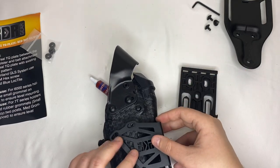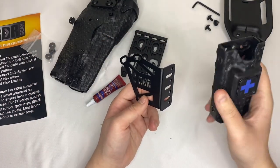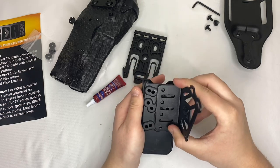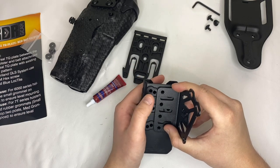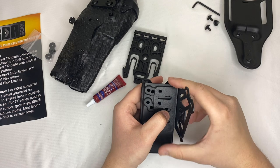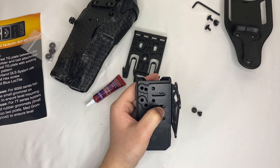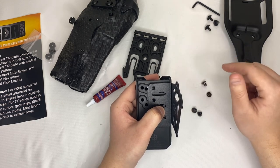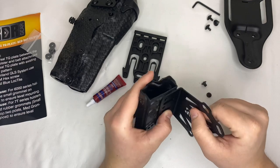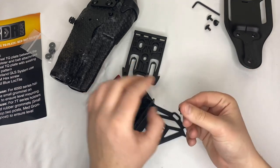I'm also going to use a QLS fork, so this might be kind of difficult, especially to film. Actually, I've skipped a step — we need to install our tourniquet holder first. This is made by Levington Rigid. I'm going to figure out how I want it lined up. I think I want it lined up like this. I do have one issue though — I only have two screws for it. I lost some, so I only have these two. If I put one on the top and one on the bottom I should be good to go.